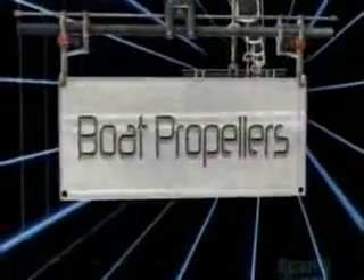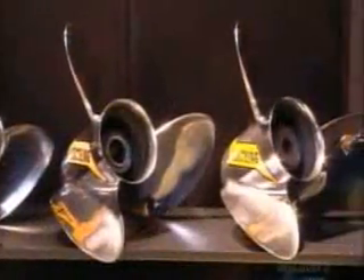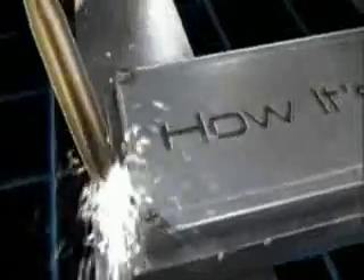Today on How It's Made, boat propellers will bring you up to speed on how they're made. Boat propellers were invented in the early 19th century, and they've been making waves ever since. These propellers rotate in a screw-like fashion, drawing water in and pushing it out to move the boat across the water. It's why the propeller is sometimes called the screw.